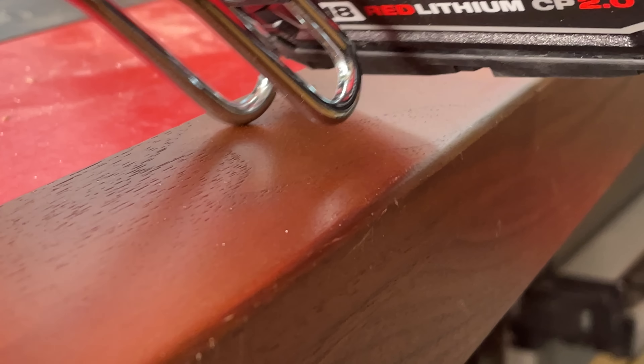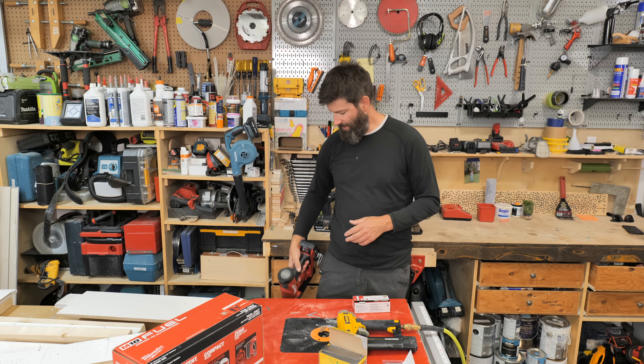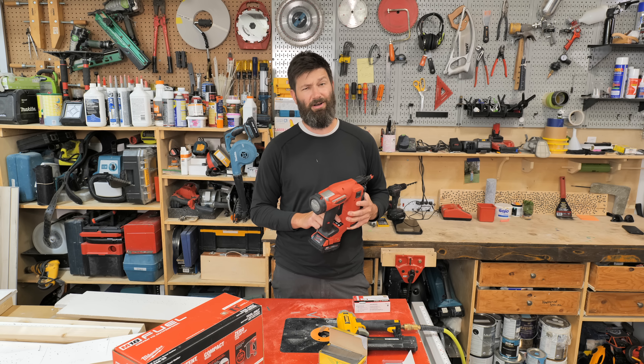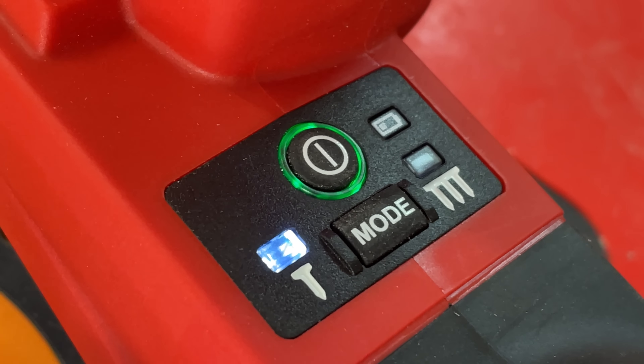The fit and finish on this gun is first-class. The belt hook here is nice and rounded, so it's not going to be scratching any finished materials. It sticks out nicely — I love the belt hook here. You also have a couple of different modes.